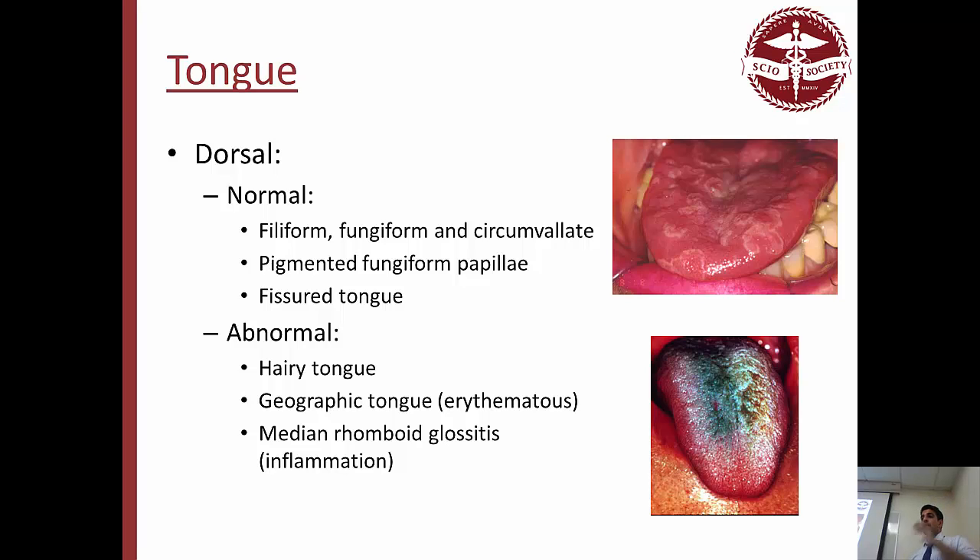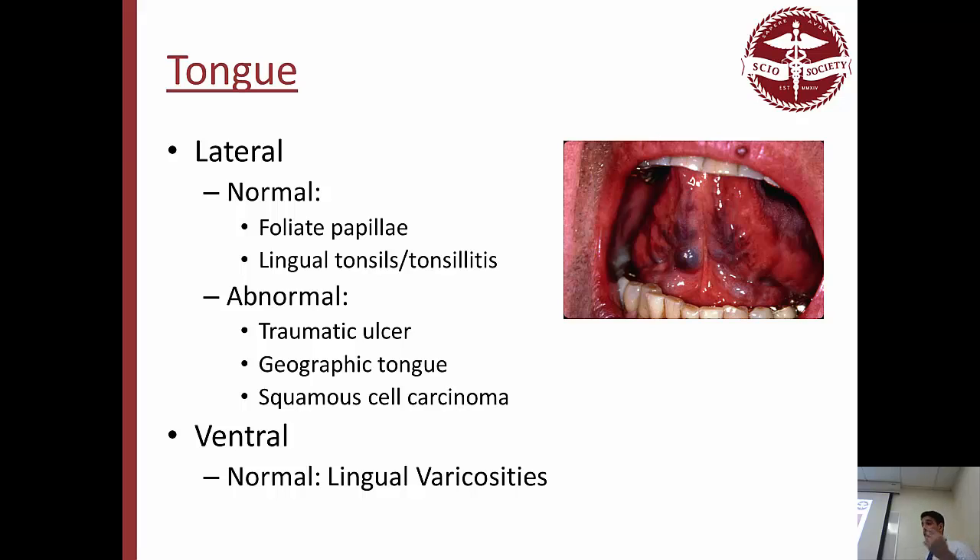Median rhomboid glossitis is one inflamed red area in the middle of the tongue, sometimes with yeast infections on top. Lateral tongue: normal findings include foliate papillae and lingual tonsils — tonsillitis there is fine, just swollen tonsils from infection. Abnormal: traumatic ulcers on the side of the tongue, geographic tongue, and squamous cell carcinoma — one of the most common places to get it. That's why dentists recommend using gauze to pull the tongue out and check it laterally at every visit.